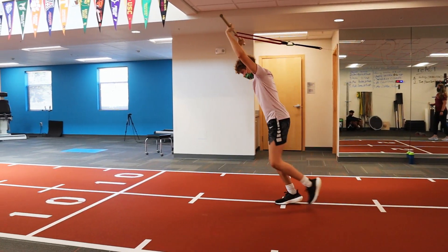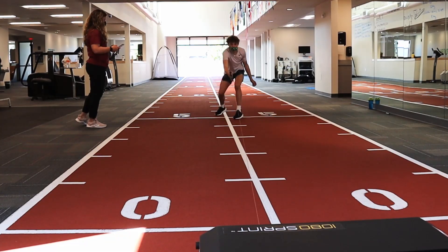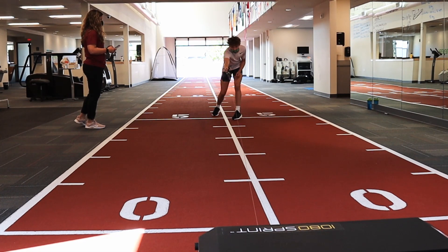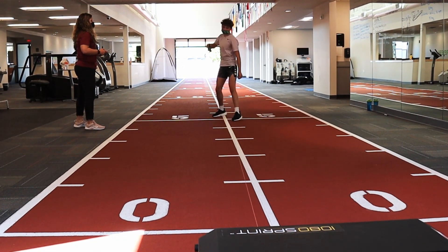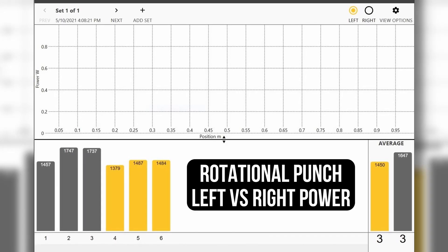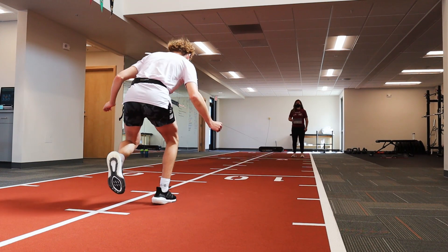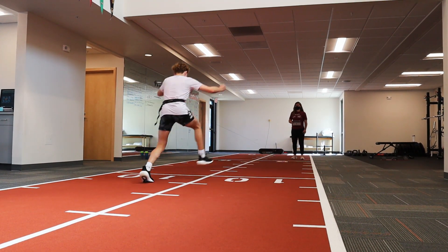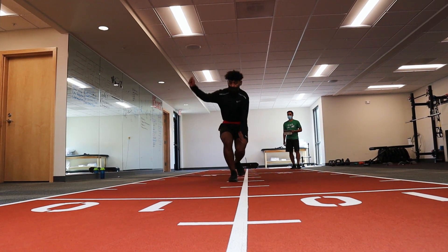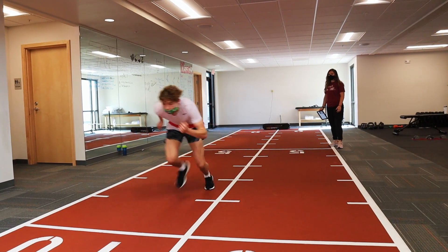Once we're able to do that, it really opened the door — this machine isn't only for people who are running, jumping, and sprinting. This machine can be for people who are swimming, throwing a football, throwing a baseball, throwing a javelin — all these different types of things because of the uniqueness that the 1080 provides. We want data. We want to be able to objectively measure and say we're not quite ready, but here's the goal, this is what we're looking for, we're going to get you there, and we're going to keep measuring this until we get to that goal.